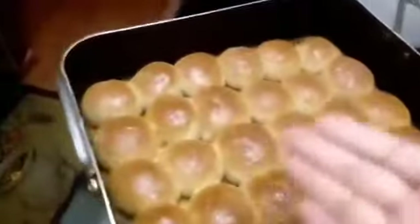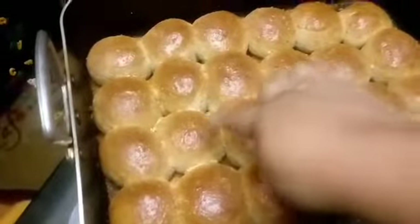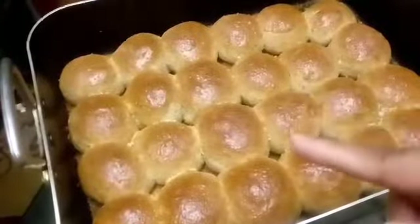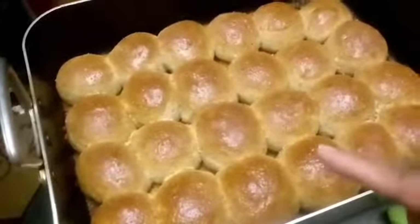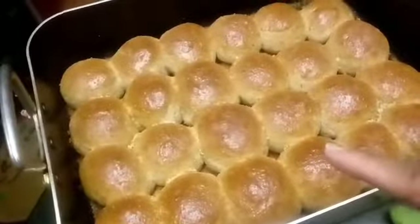They are all done, pulled out of the oven. See how delicious they are — nice and soft. I already sprinkled the Parmesan cheese and the butter, and I did that about five minutes before I took them out. Then I buttered them again after I took them out.